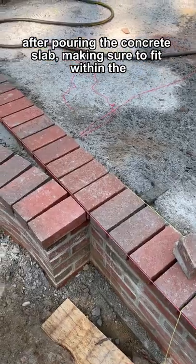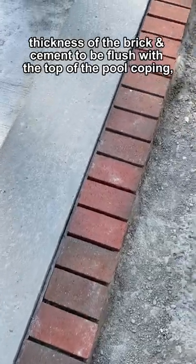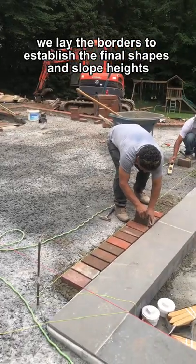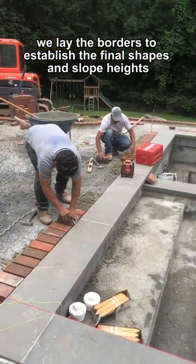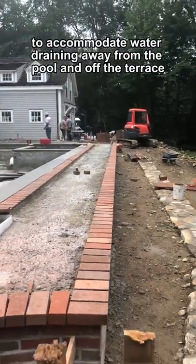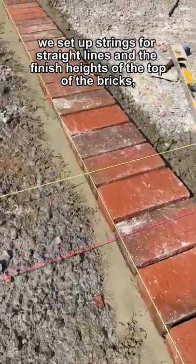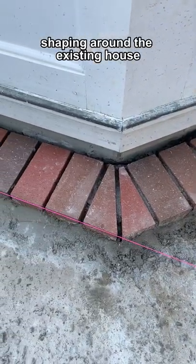After pouring the concrete slab, making sure to fit within the thickness of the brick and cement to be flush with the top of the pool coping, we lay the borders to establish the final shapes and slope heights to accommodate water draining away from the pool and off the terrace. We set up strings for straight lines and the finished heights of the top of the bricks shaping around the existing house.